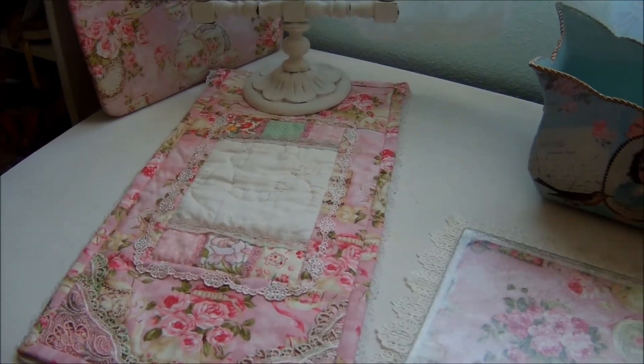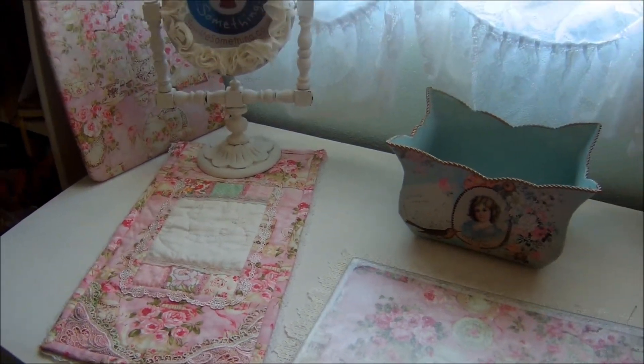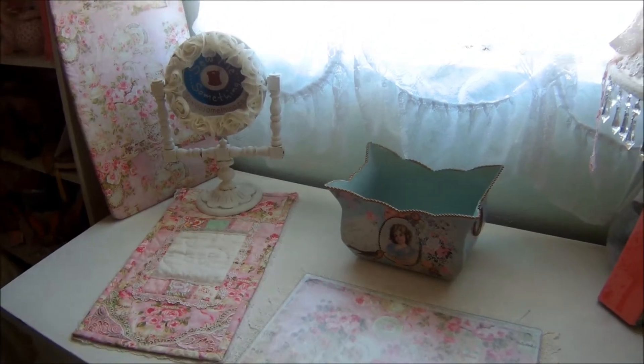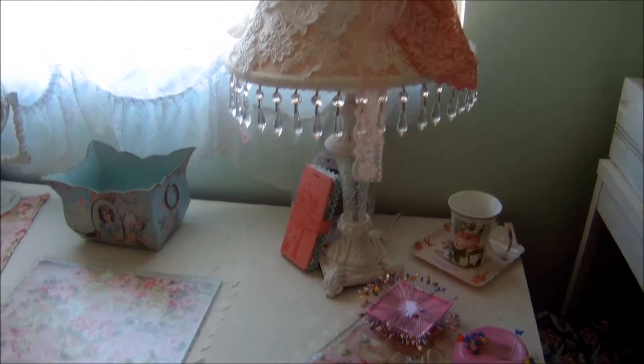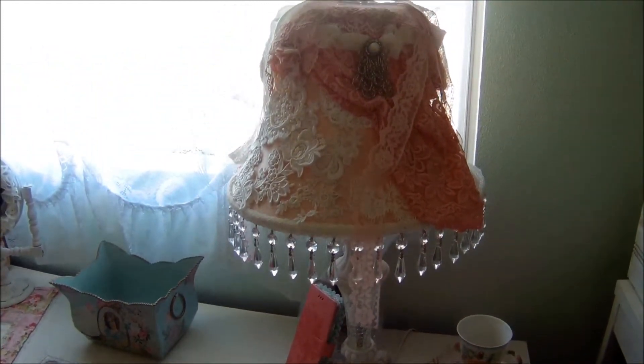So I think it turned out super sweet. It just makes — here's my little craft area, sewing area, comfy. So cute.